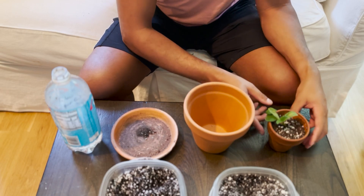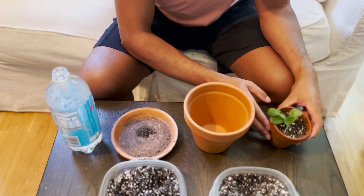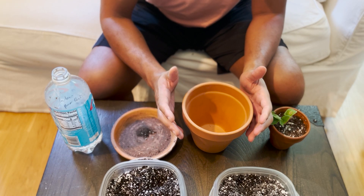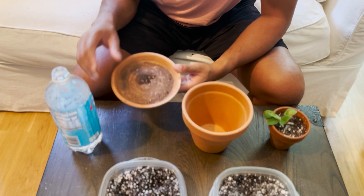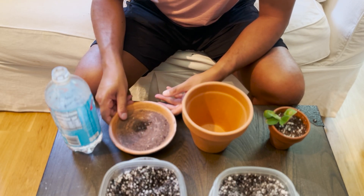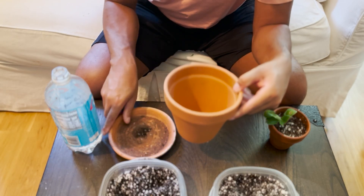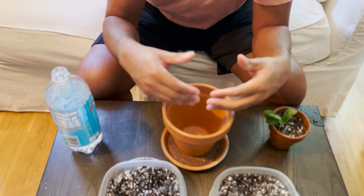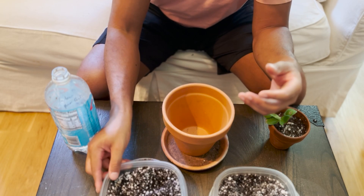Here I have my Scindapsus in the three-and-a-half-inch terracotta pot, my six-inch terracotta pot that I'm going to place the Scindapsus into, and finally my tray and water. The first thing I'm going to do is place my terracotta on the tray so that when I put my potting mix in, if any comes out of the bottom, I won't make too big of a mess.